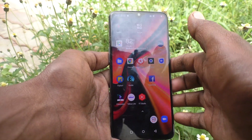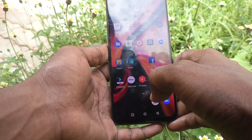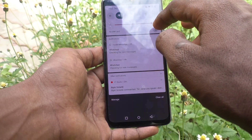Hi friends, this is Five Minutes To Go channel. Here is the OnePlus 7 smartphone. In this video we will learn how you can hide the pattern line in your phone OnePlus 7.